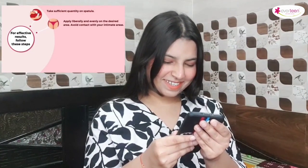No skin darkening, no harsh smell. Specially designed hair remover cream for bikini line. For effective results, follow these steps: take sufficient quantity on spatula, apply liberally and evenly on the desired area, avoid contact with your intimate areas. Leave the cream on the applied area for 5 minutes.